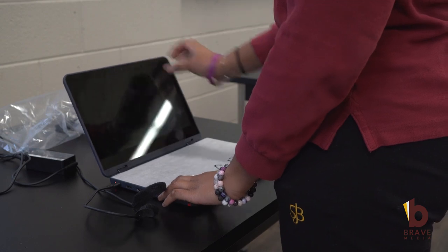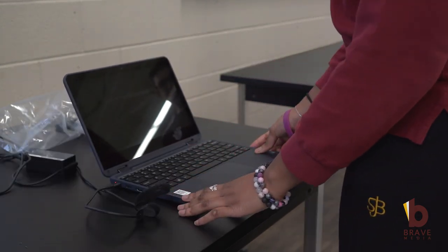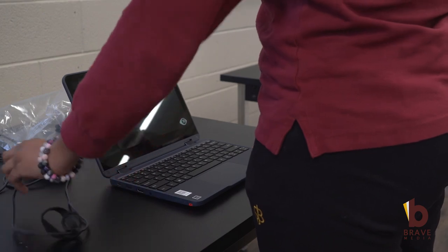Once the laptop has been plugged in and powered on, the student must wait for the Lenovo icon to appear on the screen. Once the icon appears, the student is free to unplug the charger and proceed to the next station.